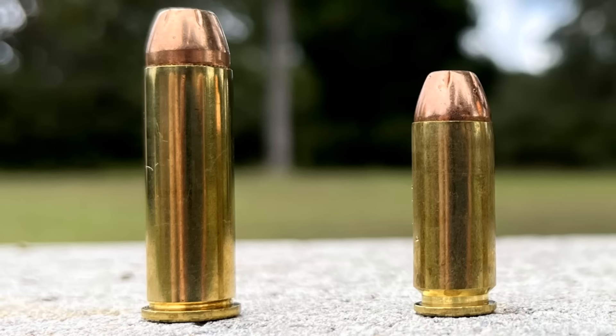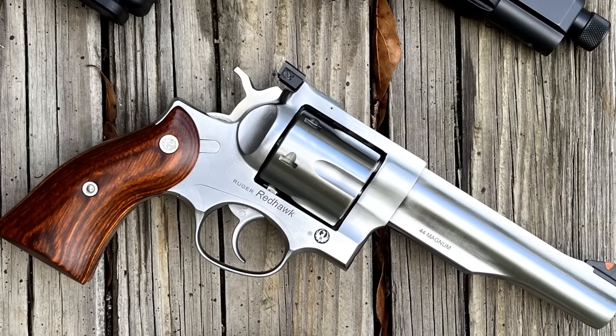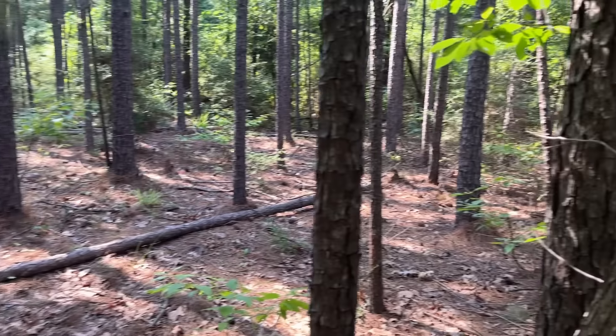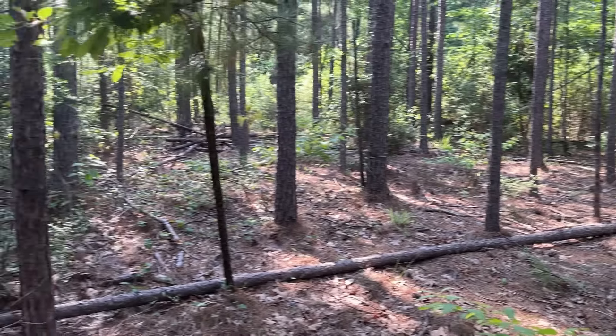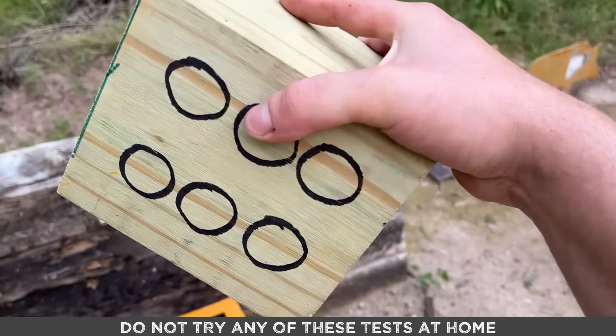Have you ever heard the absolute insane claim that the 10 millimeter is basically a 41 magnum or even a 44 magnum? I don't believe this at all, and I don't even think the 10 millimeter will beat out either of these short-barrel revolvers with a much longer barrel. But I brought four targets to find out. Here's the first scenario: let's just say you're out in the woods when a wild hog starts charging at you, but you're in a thick forest of five-and-a-half-inch diameter pine trees. You take the shot, but it's centered on one of the pine trees. Would any of these do the trick? Only one way to find out.